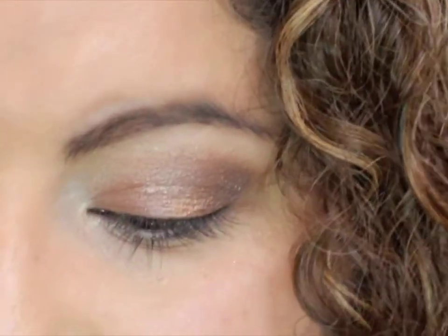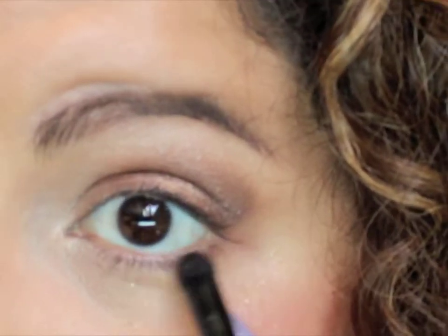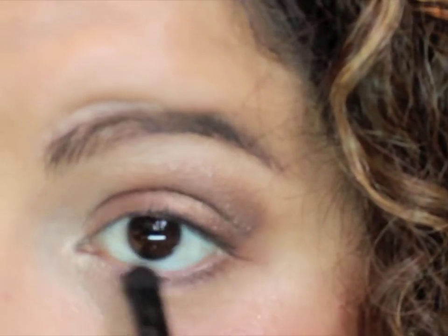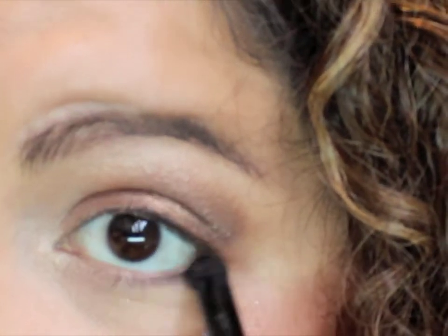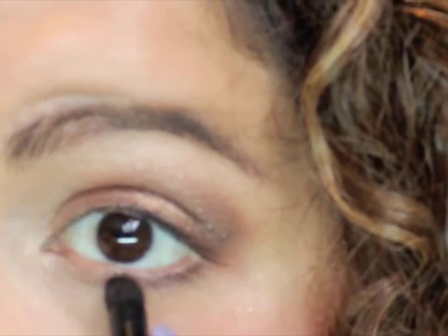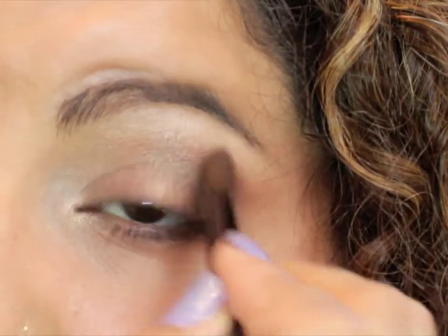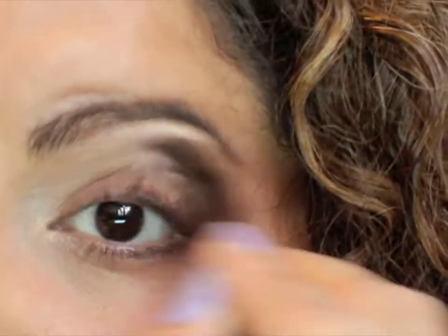Now grab your pencil brush again and go into Busted, just tapping a tiny bit underneath to darken your lower lashes. Bring it in to touch the Booty Call and bring it up to a point so it can be a little bit of a cat eye at the end. Then with a fluffy brush go back into Booty Call, highlight under the brow bone, and blend all those colors so you don't have any harsh lines.